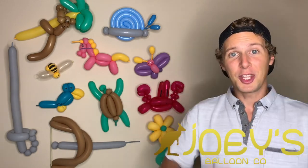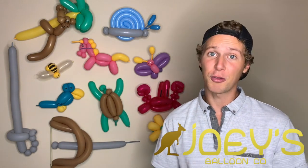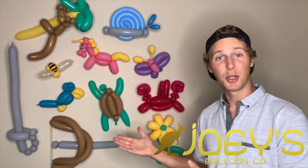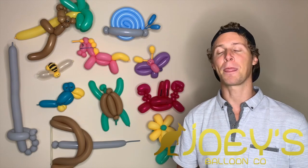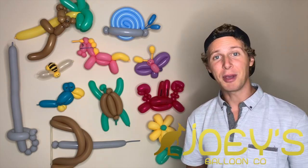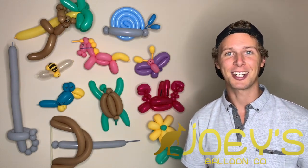Don't forget to like this video and subscribe to my channel for some more balloon tutorials. You can also check out my other channel, Joey Webster, for brain teasers, personal finance tips, and adventures around my home in Hawaii. If you're interested in making money with us by making balloon animals or balloon decorations, shoot us an email at joeysballoonco@gmail.com.